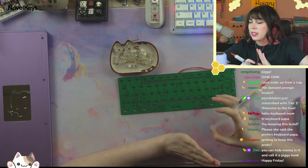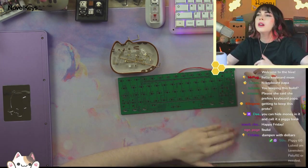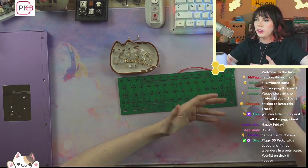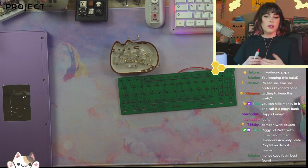So if you hit exclamation point build, you may see I do have polyfill on deck, just in case some of you were complaining that the last build sounded hollow. We'll see if that happens — it could. I probably failed to give you some idea of what it might sound like with foam or other easily accessible keyboard filling ingredients, but I've got it if we need it.